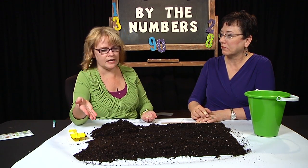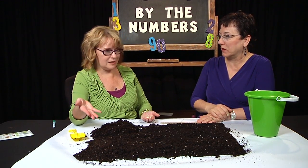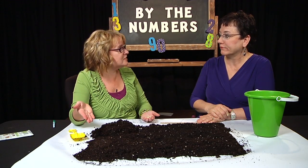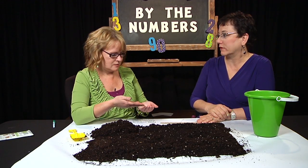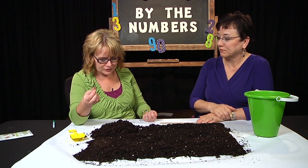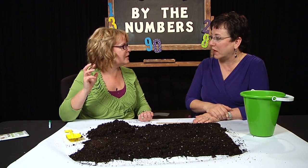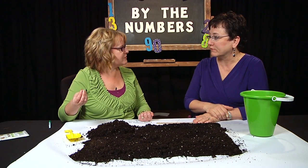What if you wanted to have five mounds of cucumbers? How much space do you need for five mounds of cucumbers, and how many seeds do you need? All kinds of math going on there. I also found out that once these seeds actually grow — crossing my fingers they grow — when they start growing, you have to thin them out.